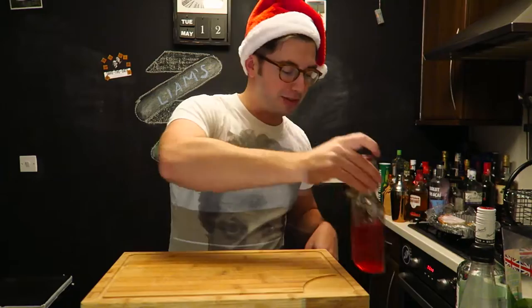We're gonna cut to showing you how to make it now. It's the second time in a row that I'm by the stove, which never usually happens. This is just making the cranberry simple syrup, which is a cup of sugar, a cup of water, and...